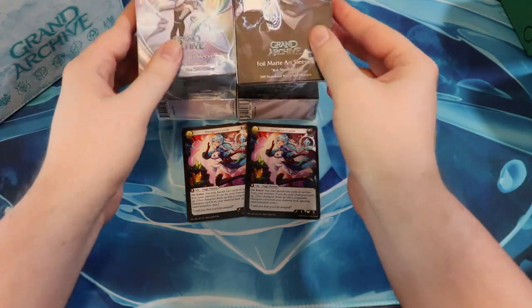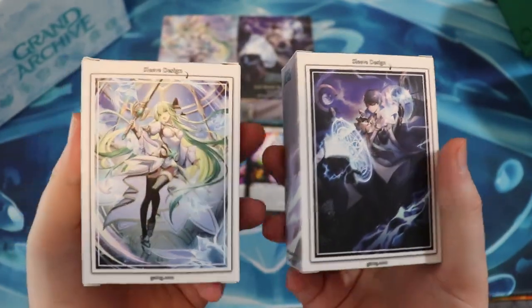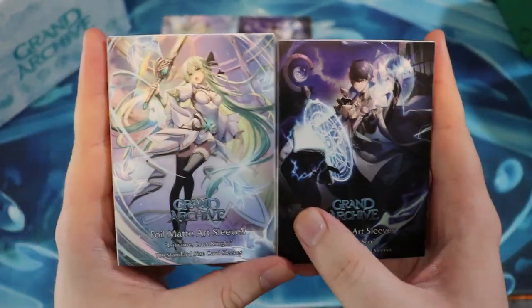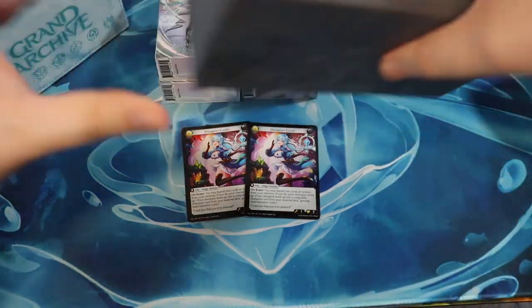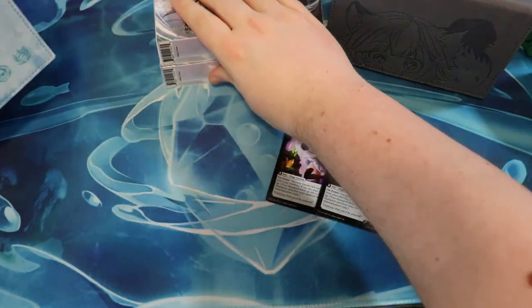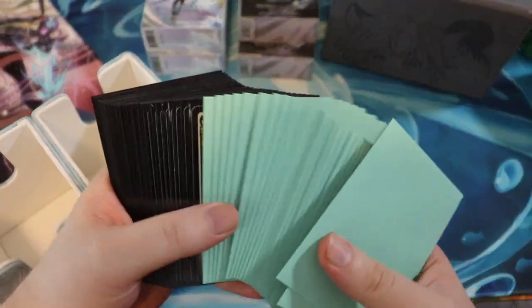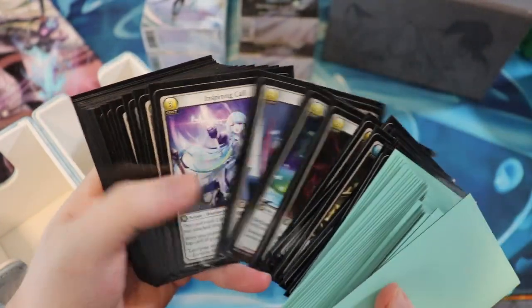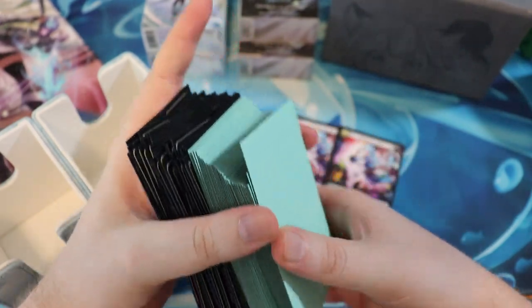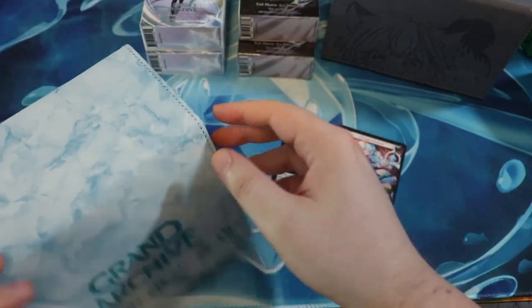Just want to say a huge thank you to the guys over at Grand Archive — the Weebs of the Shore guys. I truly believe in this game, it is so much fun. I went on eBay and bought the demo decks cause I wasn't able to make it to AX or any of these expos. I want to play with these and I'm going to do some gameplay soon. We might have another really fun collaboration with the developers. So stay tuned for that. Definitely gonna have a lot more Grand Archive here on Red Zone Rogue.